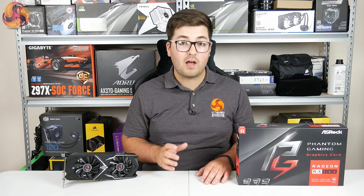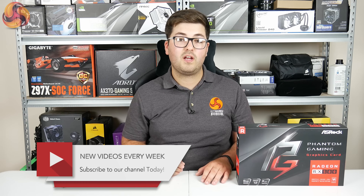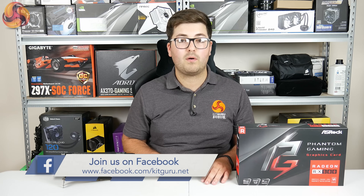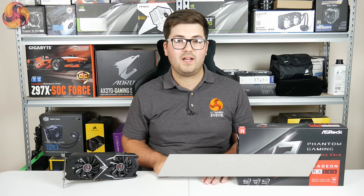I'm Dominic for KitGuru and this has been our review of the ASRock Phantom Gaming X RX 580. If you like this video you can hit the like button below, leave a comment and subscribe. Make sure you hit the bell icon as well to be notified about all of our future videos, and we'd also love to chat with you over on Facebook and Twitter. Until then I will see you in the next video.